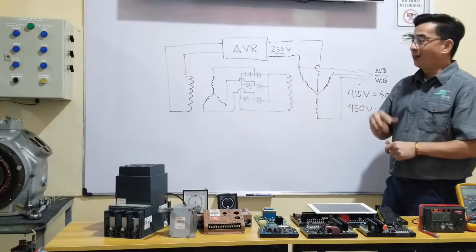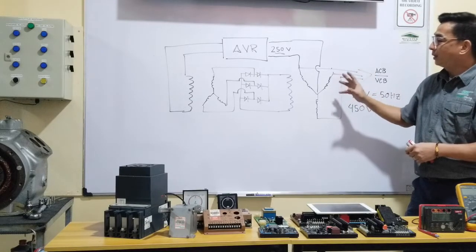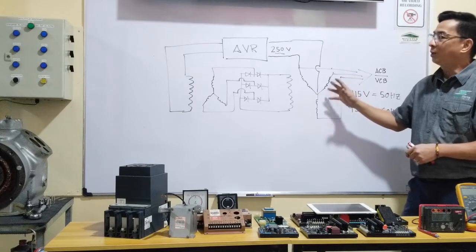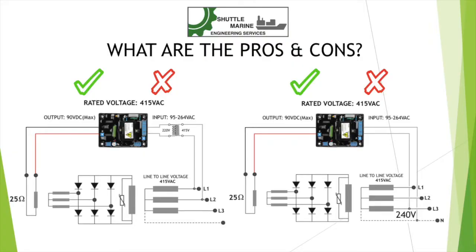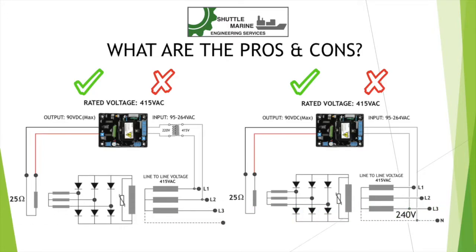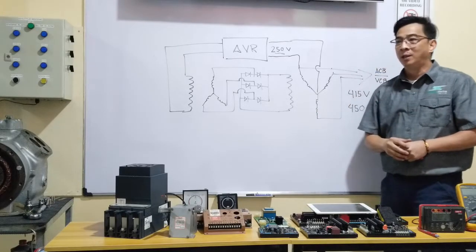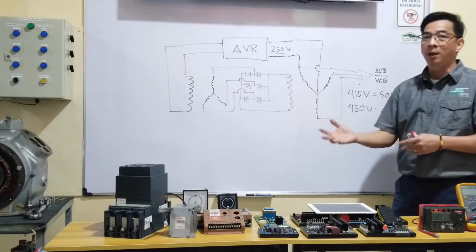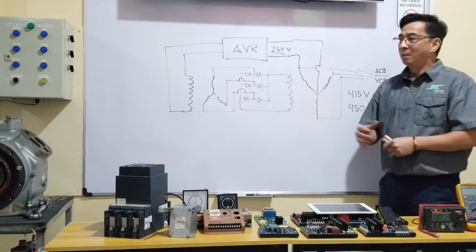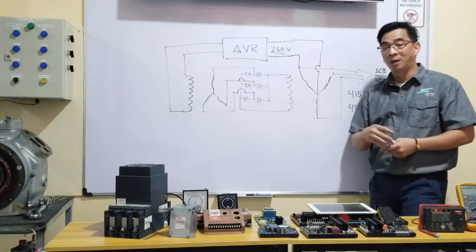Now, another question on this topic: with this line-to-neutral connection, what are the negative effects or disadvantages of having the AVR sense voltage from one line against neutral? It will work fine for single operation — meaning as an emergency or standby generator where you don't need to parallel or load-share with another unit. This is perfectly fine in that case. However, it is a huge disadvantage if you are going to use this in a load-sharing process.